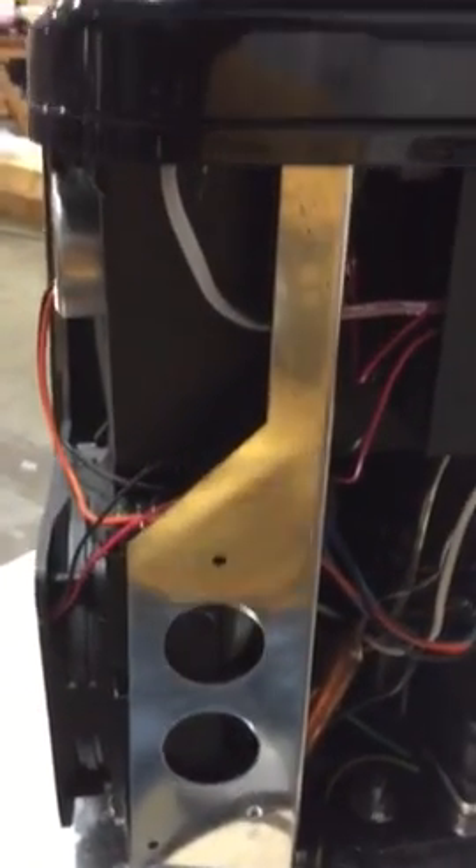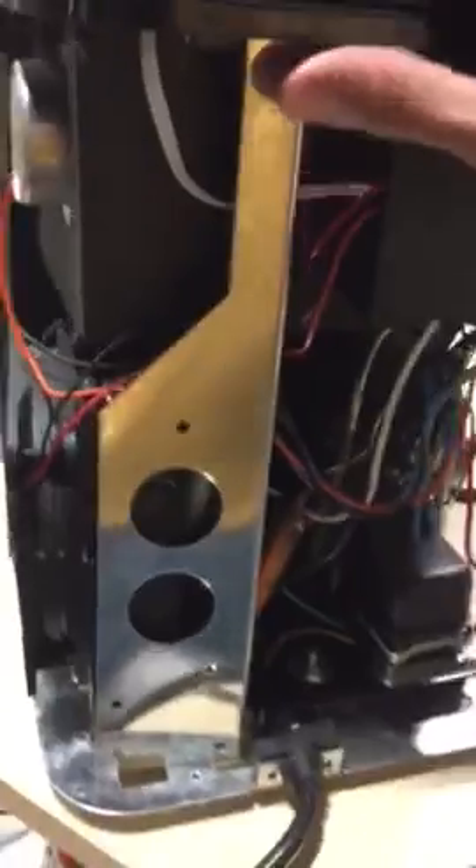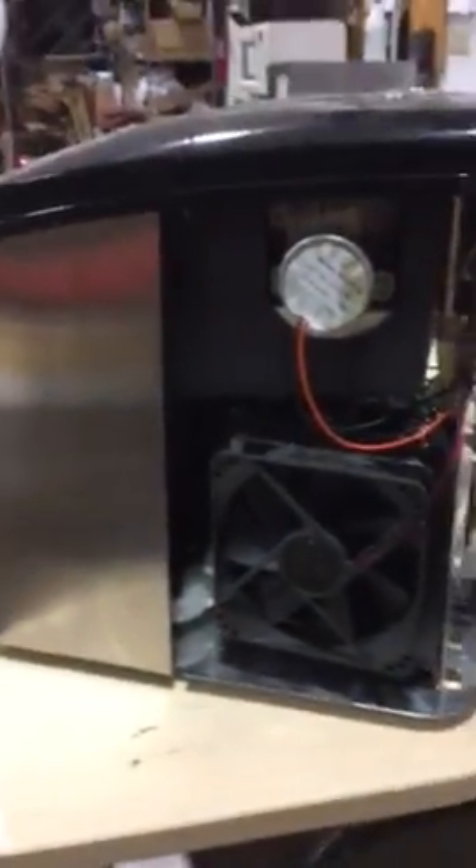This is the back panel of the ice machine. I already removed the back panel just for shooting purposes. You have to unscrew eight screws, or six, like the one you see over here. You're going to see one, two, three, four, five, six.